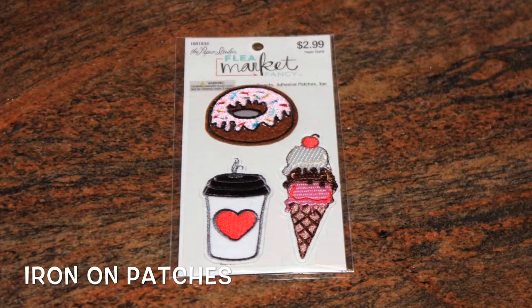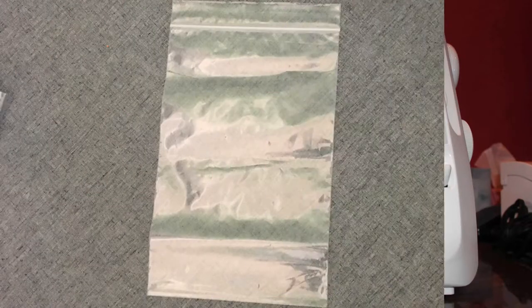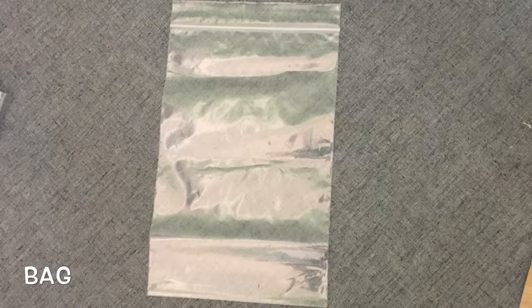Iron-on patches to decorate your hats. A sewing machine. And last but not least, bags to put your hats in.